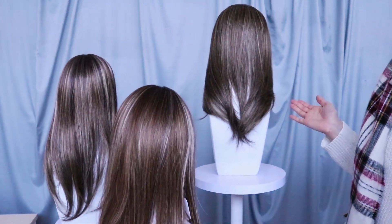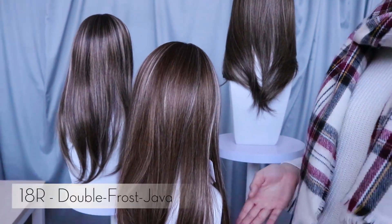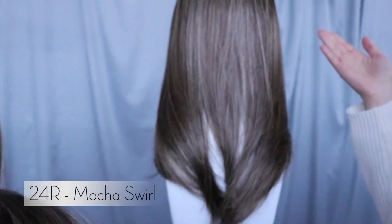Here we have our three brand new beautiful shades on our highly popular Hope Synthetic Monofilament Base Topper. Firstly we have the beautiful 16R Chocolate Caramel. Next we have the gorgeous 18R Double Frost Java. Finally we have the stunning 24R Mocha Swirl.